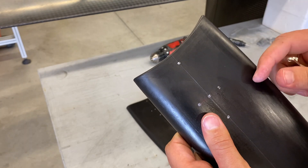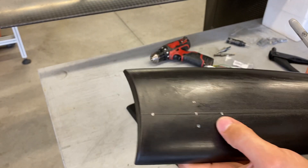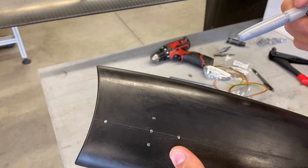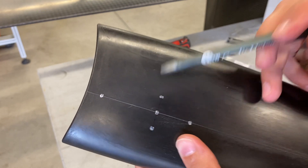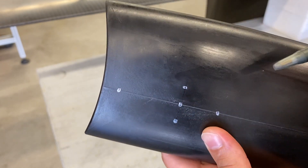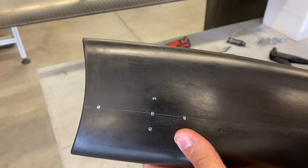One quick tip I'll share — when you're trying to mark on carbon fiber, a dark surface like this, I use a silver Sharpie to mark the rough location of my hole and then I come back with a regular ballpoint pen and mark on there so you can see better. Otherwise it's really difficult to see a black line on a black part. So that's one little trick I have for marking these.